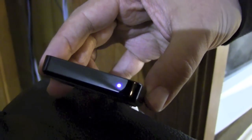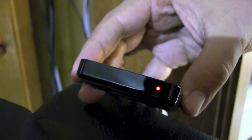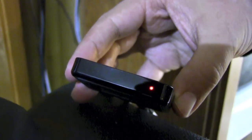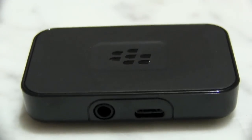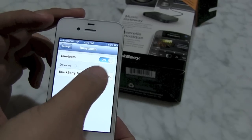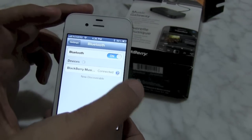It is now plugged into both the stereo system and the AC power. The next step is to pair it with my iPhone. Go into Settings, Bluetooth. It's going to search for devices. There you see the BlackBerry Music Gateway, not paired. We'll fix that. Now it's paired.